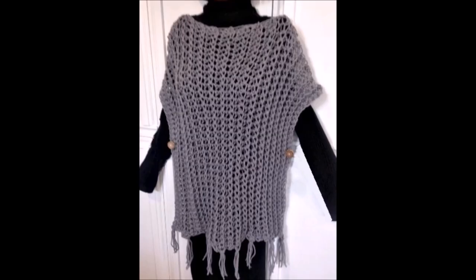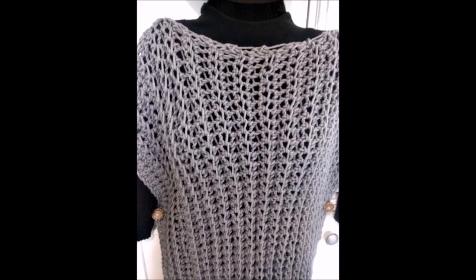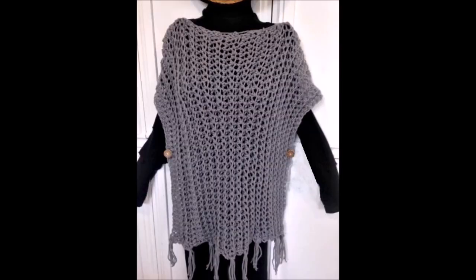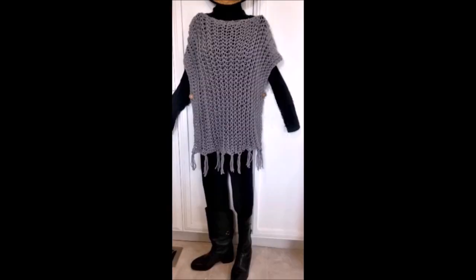Today I'm going to show you how to crochet this very easy poncho. It's worked in the ribbing stitch and worked sideways. If you work with one strand you'll have a summer weight, and to have a heavier weight just work with two strands of worsted weight yarn.